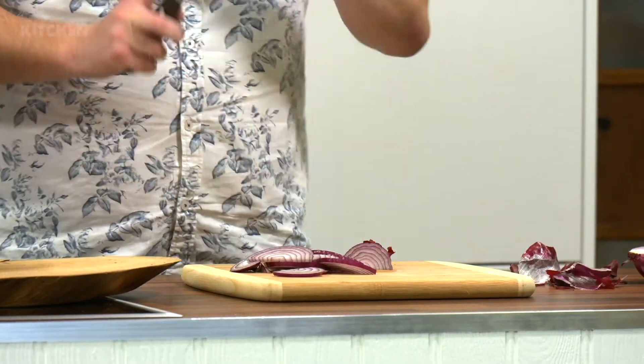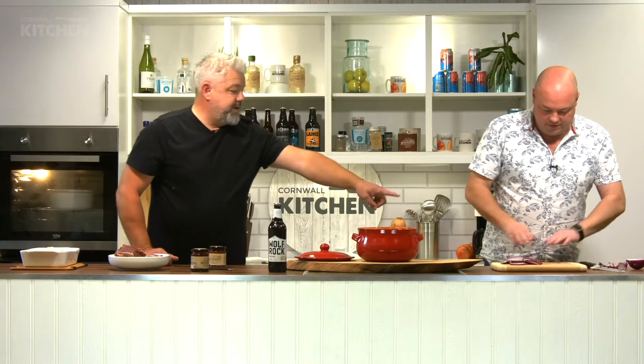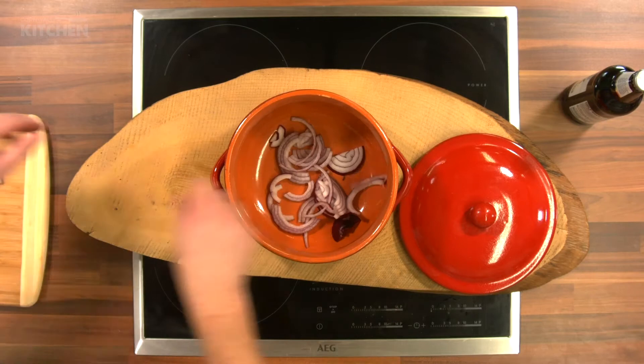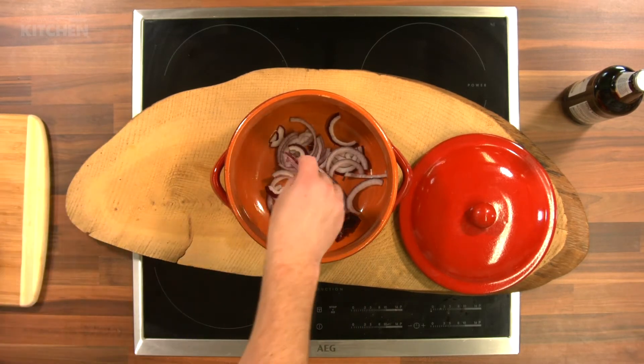Once you've chopped the onions nice and thin, just leave that end piece. Break them up and into the pot they go. We're using a cooking pot, but you could use a roasting tray with foil on top — really just whatever pot you've got at home that's big enough to fit the ribs in. Next goes in the barbecue sauce.